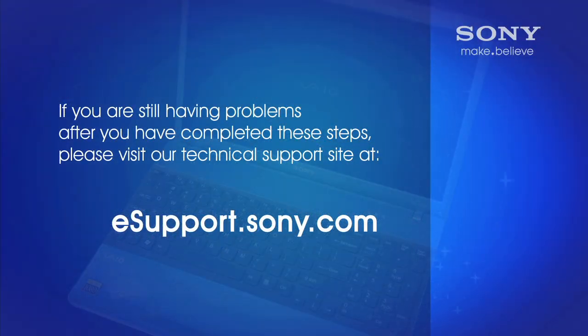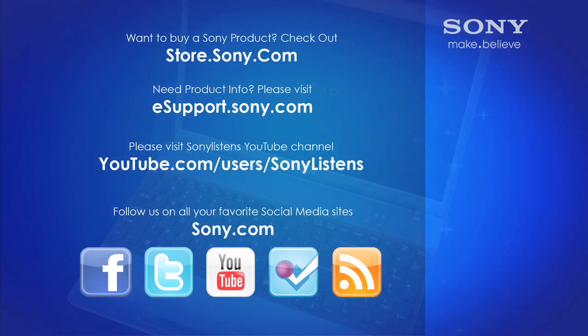If this didn't resolve your situation, please visit our technical support site at esupport.sony.com. I hope you have enjoyed this video. For more tips, tricks, and how-to videos, please visit us at esupport.sony.com or on our Sony Listens YouTube channel. Thank you.